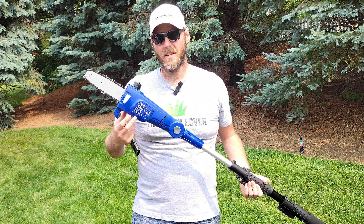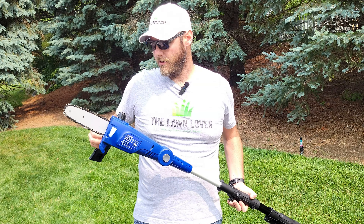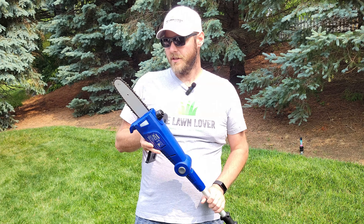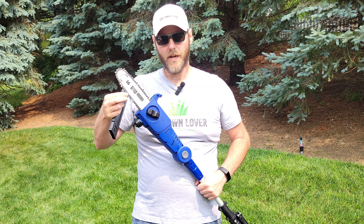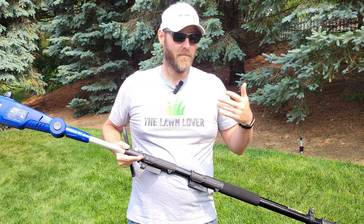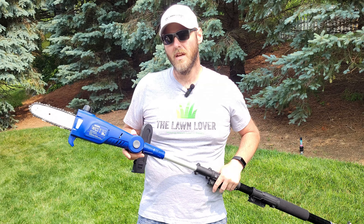This unit also has an auto-oiling feature like most chainsaws do. You put your bar and chain oil in — I went out and bought some bar and chain oil for this and also used it in the chainsaw to keep everything lubed up while you're cutting. This unit also comes with an Oregon-branded blade and chain, so everything you need is in the box outside of the bar and chain oil, making it pretty convenient. Bar and chain oil is easy to find at most stores.